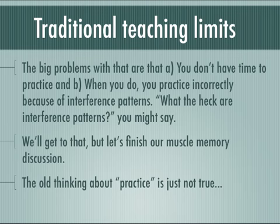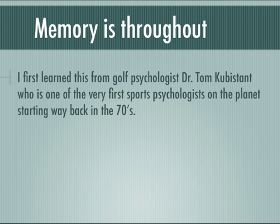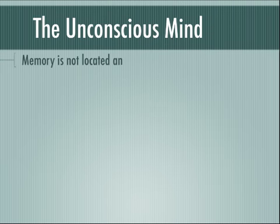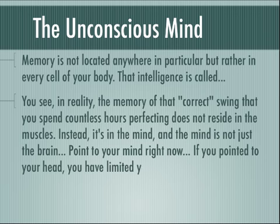The old thinking about practice is just not true. This memory we're talking about is throughout your entire body. I first learned this from golf psychologist Dr. Tom Kubistant, one of the very first sports psychologists on the planet, starting way back in the 70s. He worked with Olympic athletes before there was even such a term as sports psychology. And he told me there is no such thing as muscle memory. The belief that there is muscle memory has held you back and limited you in your quest to improve your game. Memory is not located anywhere in particular, but rather in every cell of your body, and that collective intelligence is called the unconscious mind.